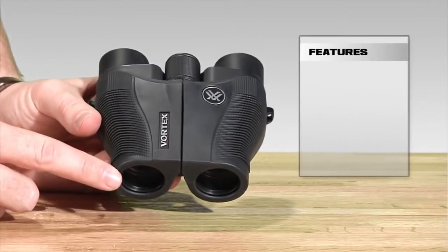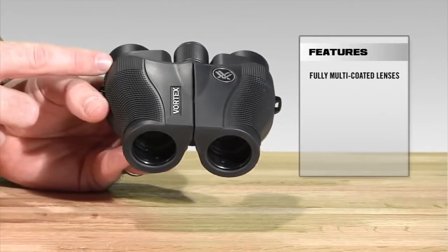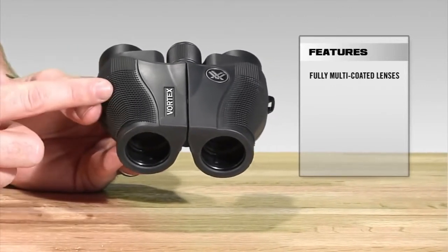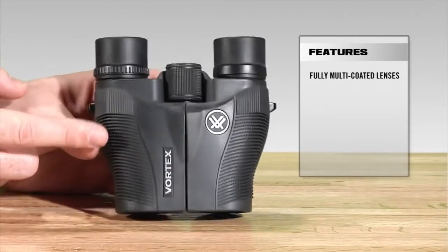Starting at the front of the Vanquish, we've got fully multi-coated lenses, which is just going to increase light transmission and resolution through the binocular, giving you those clear, crisp images that you want.